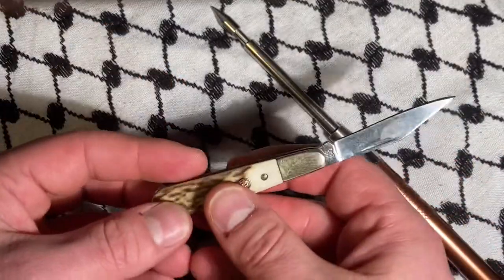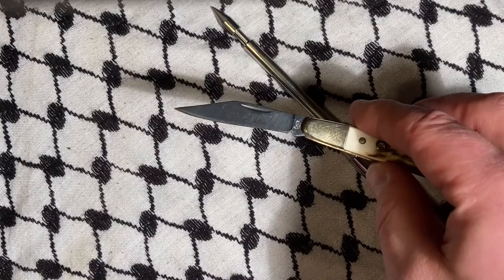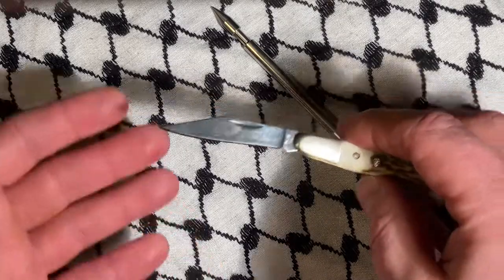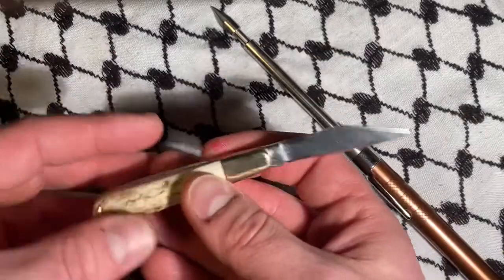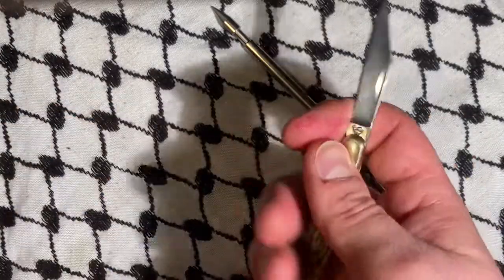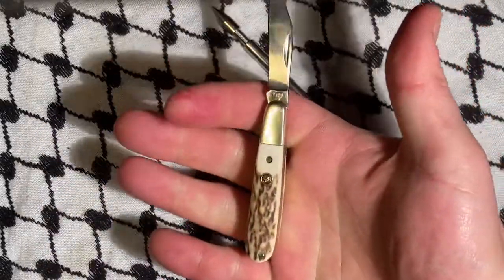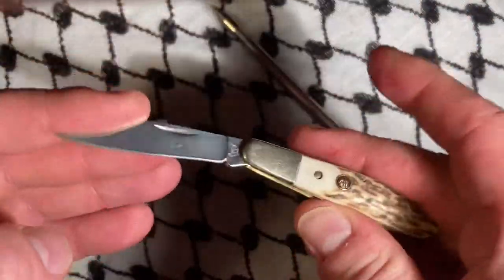As you can see, this is really just a down and dirty little clip blade — what I could maybe think of as a California clip. The knife is very, very small. This is like a gentleman's carry for sure. That is what's going on here.